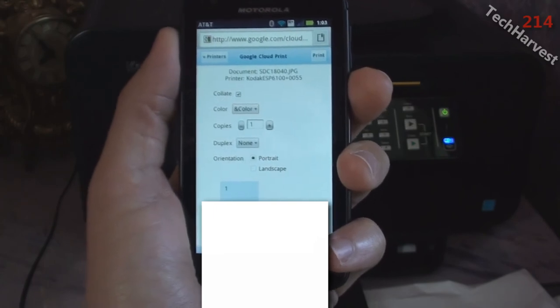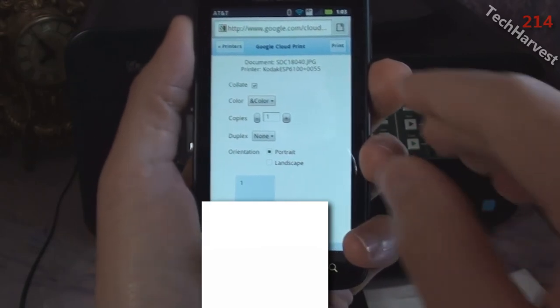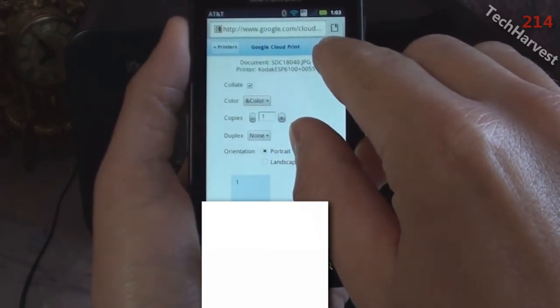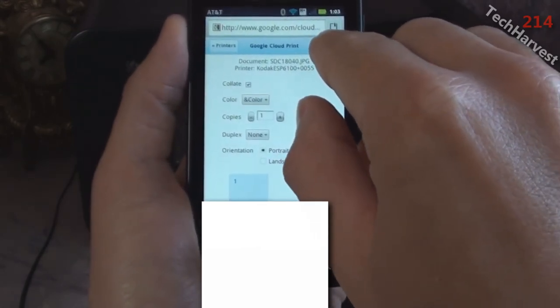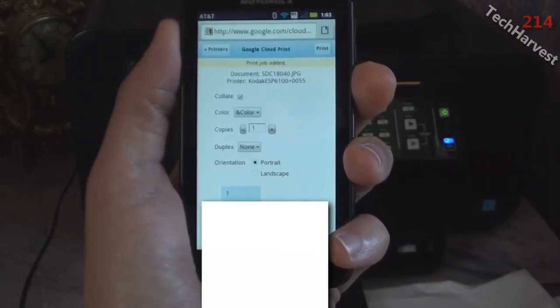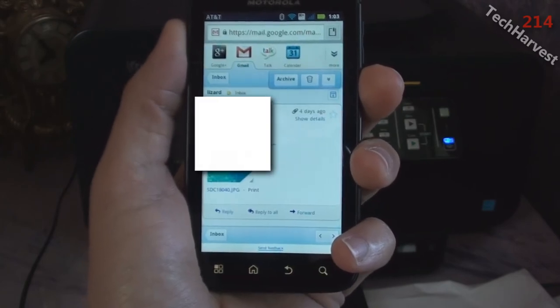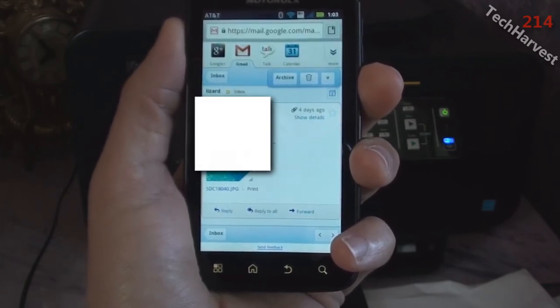One copy and portrait orientation — that sounds good. I'm going to hit print now and let's see how quickly it takes. Creating new print job. Print job added. And it looks like the printer is starting to print.